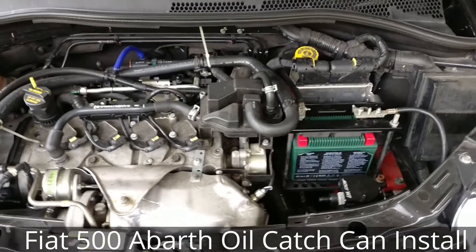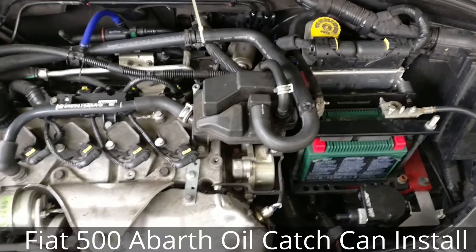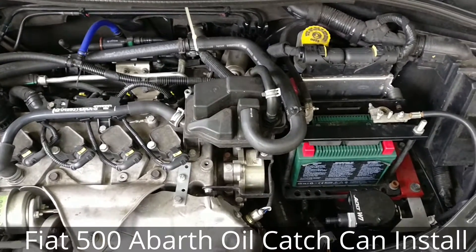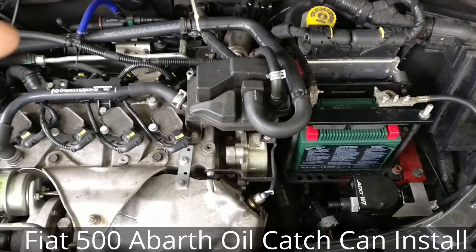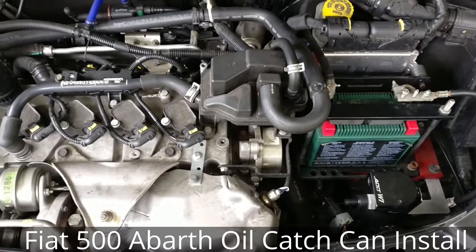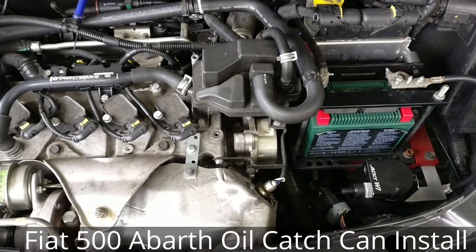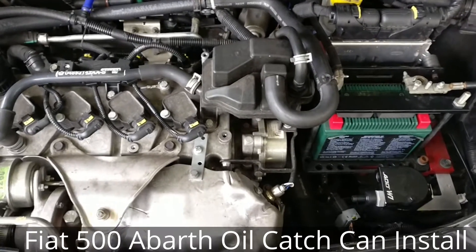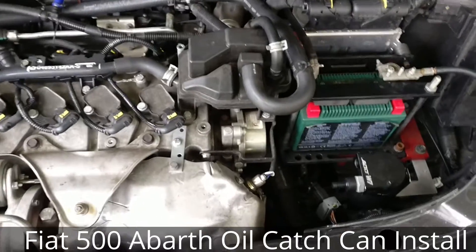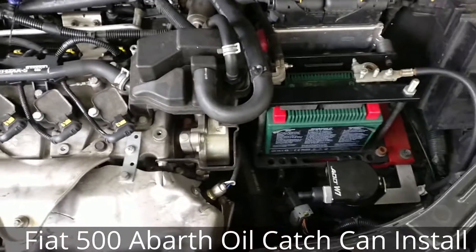I'm going to do a quick video showing how to install an oil catch can on a Fiat 500 Abarth. This is the same engine as some of the Dodge Darts, the Fiat 500L, maybe even the Fiat 500X, and the Fiat 500 Turbo. So the same process would apply. This is a 2012 Fiat 500 Abarth.